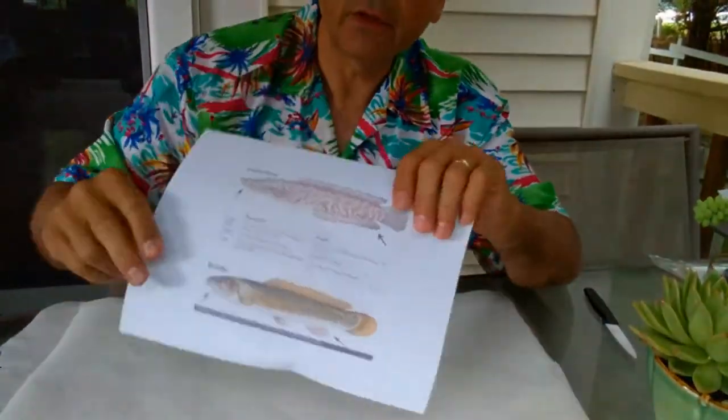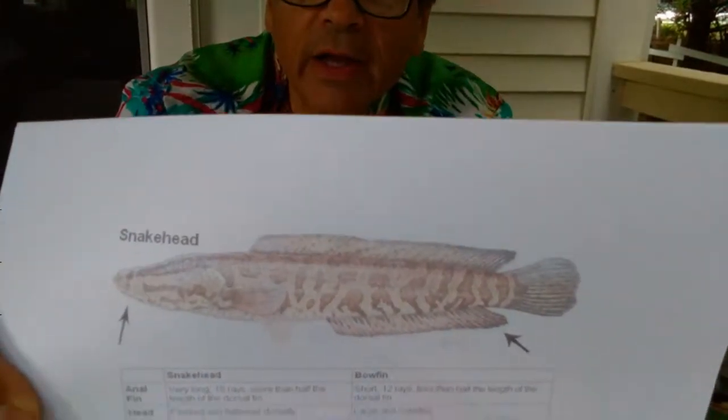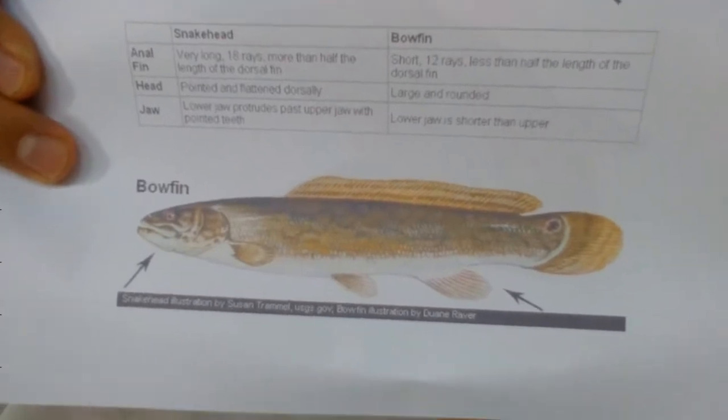These things have been in the news a lot lately because they are an invasive species. We have a native creature called the bowfin that swims right out in the river here next to my house.